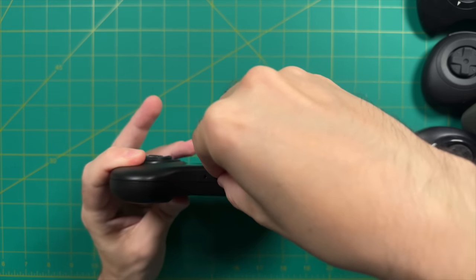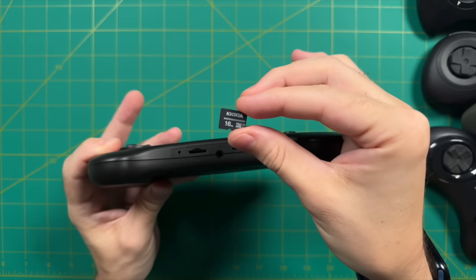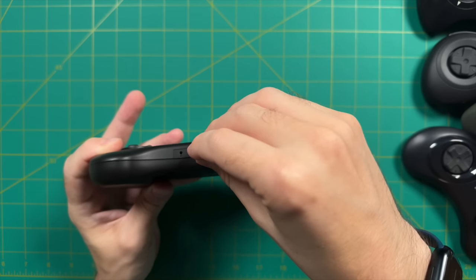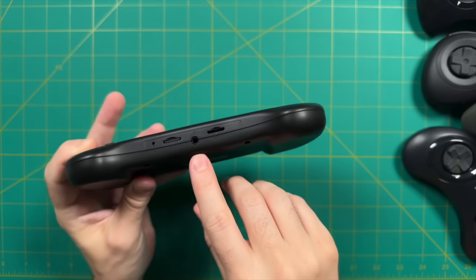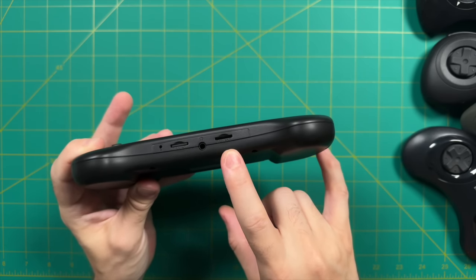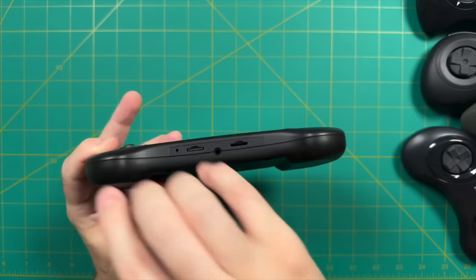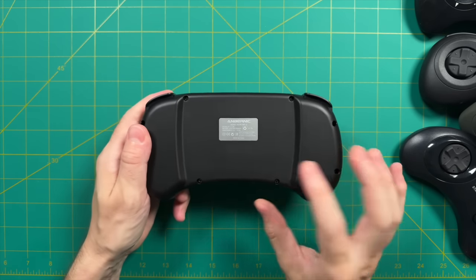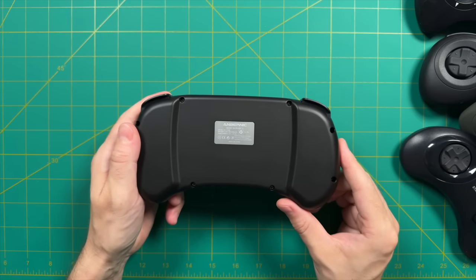There are two SD card slots on the bottom. The left one is for the Linux operating system and comes preloaded in the device — they're using a 16-gigabyte card from Kioxia, which used to be a branch of Toshiba. There's also a headphone jack and another SD card slot where you put a higher-capacity card filled with your ROMs, like with many other ANBERNIC devices. The back is pretty unadorned other than the ANBERNIC logo, and there are slightly curved grips on each side — very similar to the Sega Saturn controller.